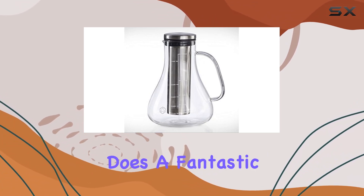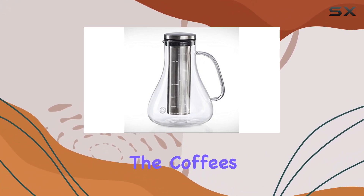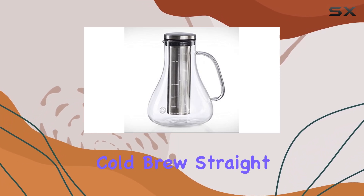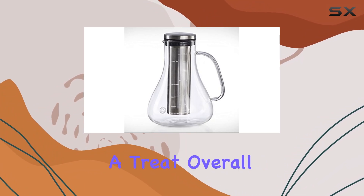The reusable filter does a fantastic job of extracting the coffee's true essence without any bitterness or acidity. Whether you prefer your cold brew straight up or with a splash of milk, you're in for a treat.